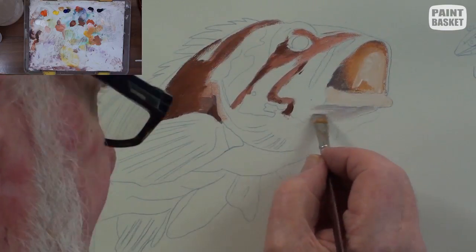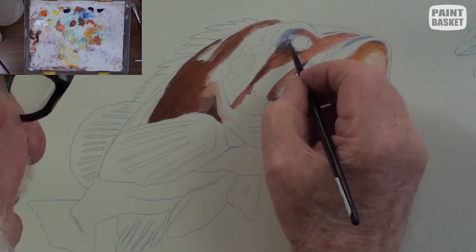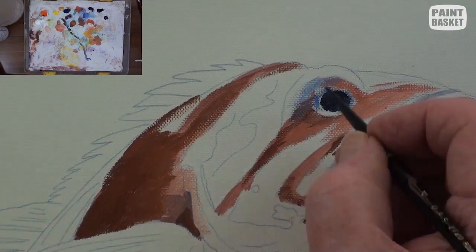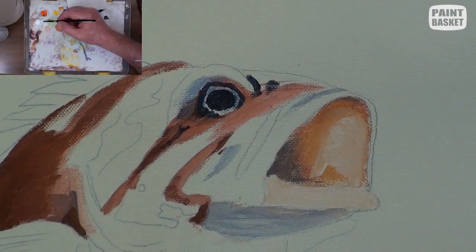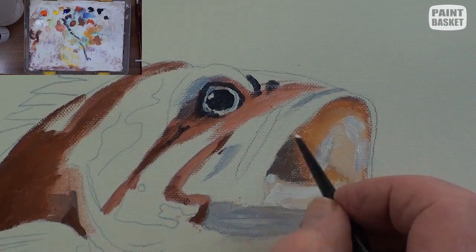As you proceed, you can also start adding the deeper shadows that indicate the rounding of the body. I normally paint in the eye as soon as possible because this is the focal point of any living creature.